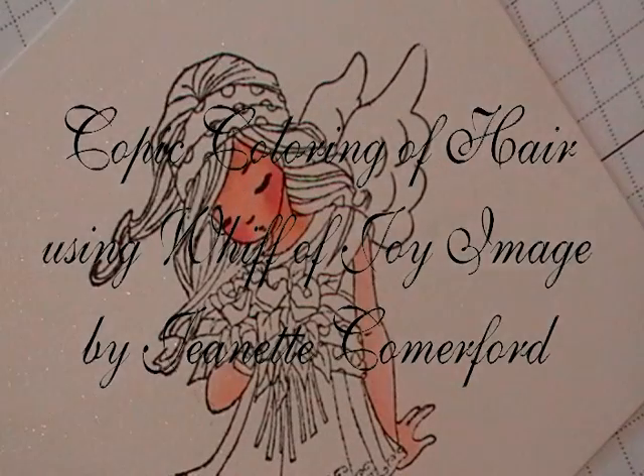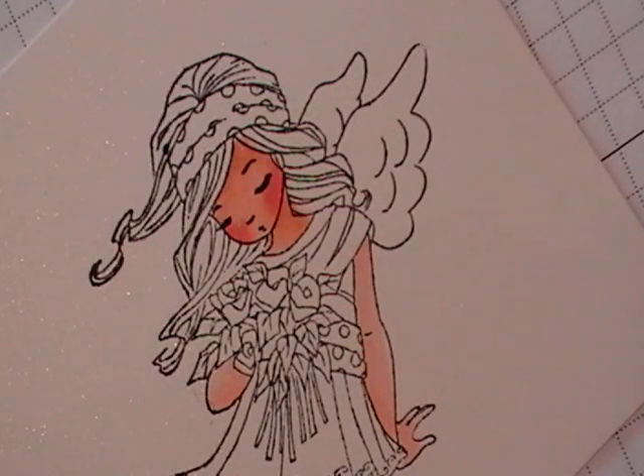Hi there, this is Jeanette from Happy Spots and Ink Spots. And today I'm going to be showing you how I color the hair on my Whiff of Joy images.